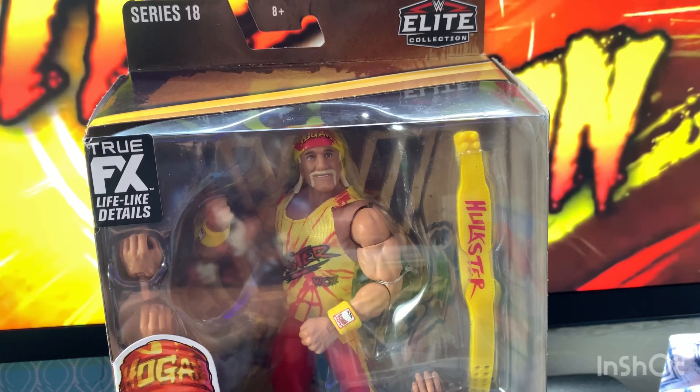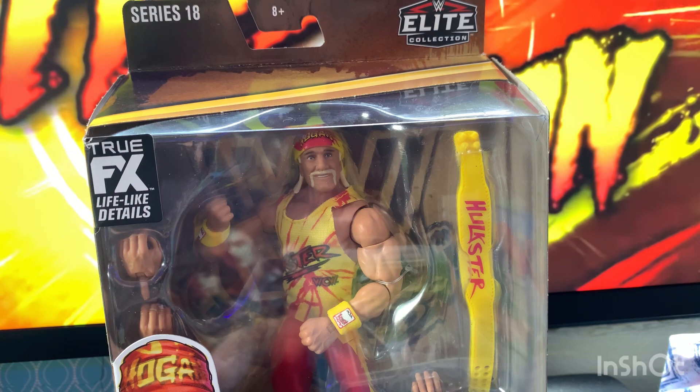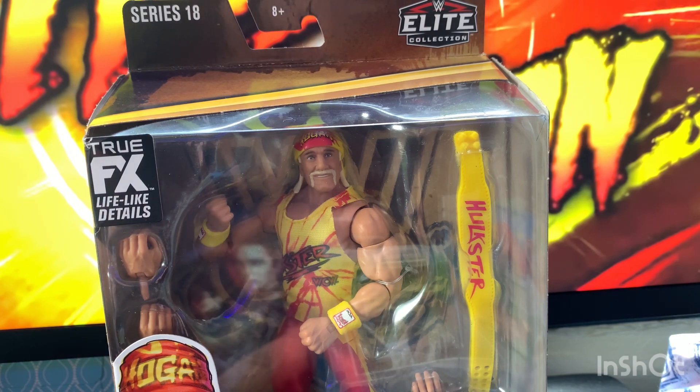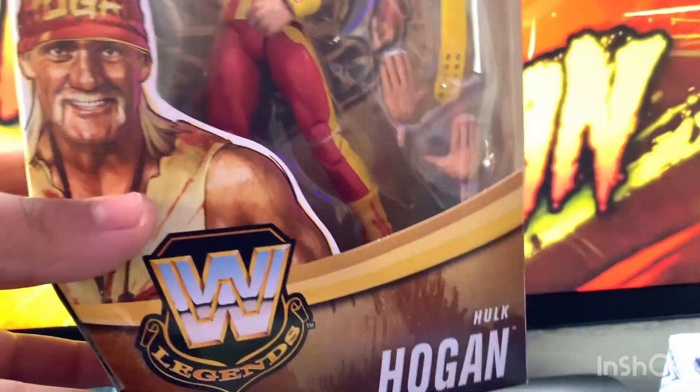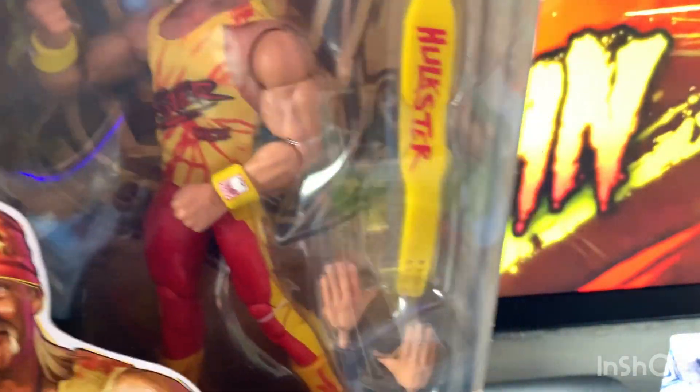What up guys, so today I have a brand new Legends unboxing for you guys, and this time it's going to be Legend Series 18 Hulk Hogan. This figure is really really cool.